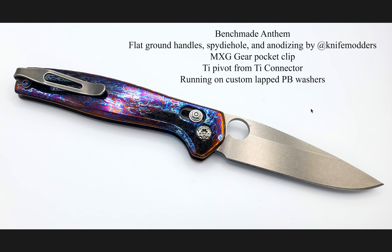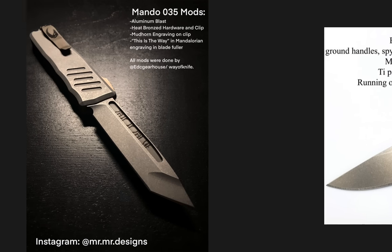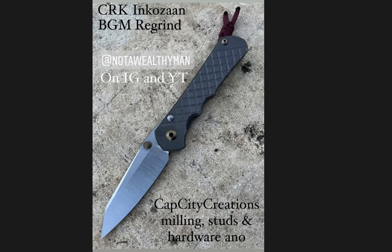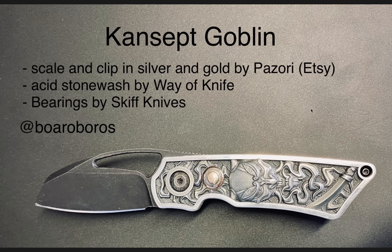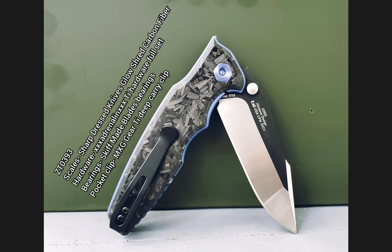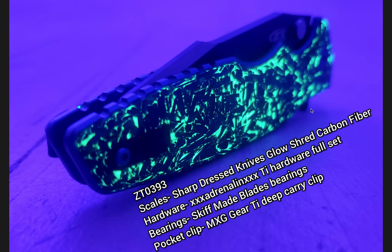I think I would prefer the spidey hole over the thumb stud on the Anthem. I really liked this knife. This would be an expensive mod to do — you'd have to find an Anthem and have it modded. But really, really cool — this was definitely one of the ones that stood out to me. So this would be number five. The Benchmade Anthem is number five, number four would be the Mando 35 which is the Recon 35, number three would be the Inkozon, the Modded Goblin at number two, and the Glow in the Dark 0393 at number one. Please include the number in your vote — just a very plain and simple 'I vote for number whatever.'